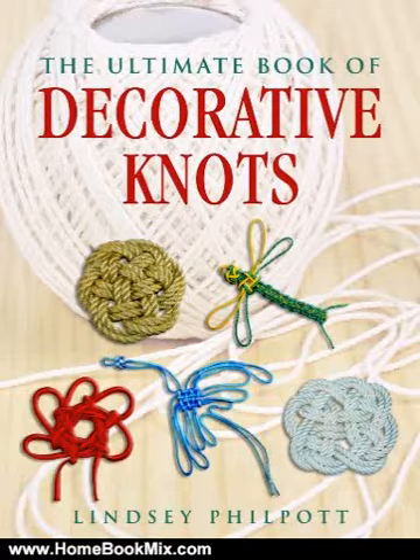This is the summary of the Ultimate Book of Decorative Knots by Lindsay Philpott. All knots are useful, but many can also be very beautiful. Here, Lindsay Philpott sets out to provide the most comprehensive, useful, and attractive book of decorative knots from around the world.